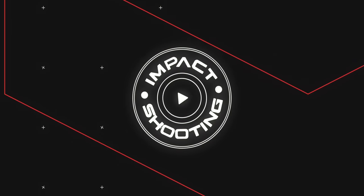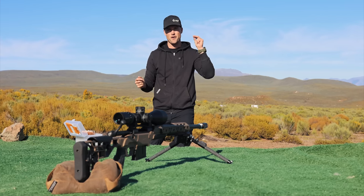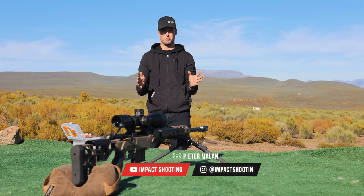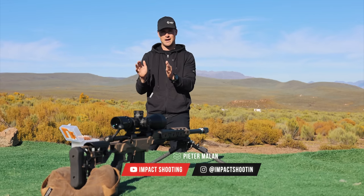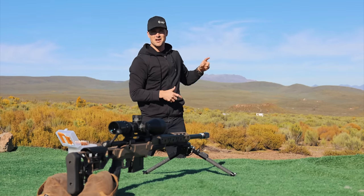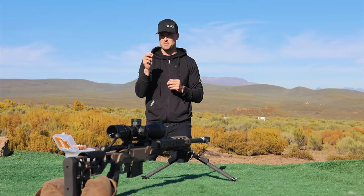Welcome back to the 300 PRC project. This rifle has been a ton of fun to shoot — it is a phenomenal long-range cartridge. In this video, I'm quickly going to give you an overview of the build and how we got here. I'm going to be doing a lot of shooting. We've got about 27 rounds to try and hit steel beyond 1.3 kilometers. If we can go beyond that, that would be mission accomplished.